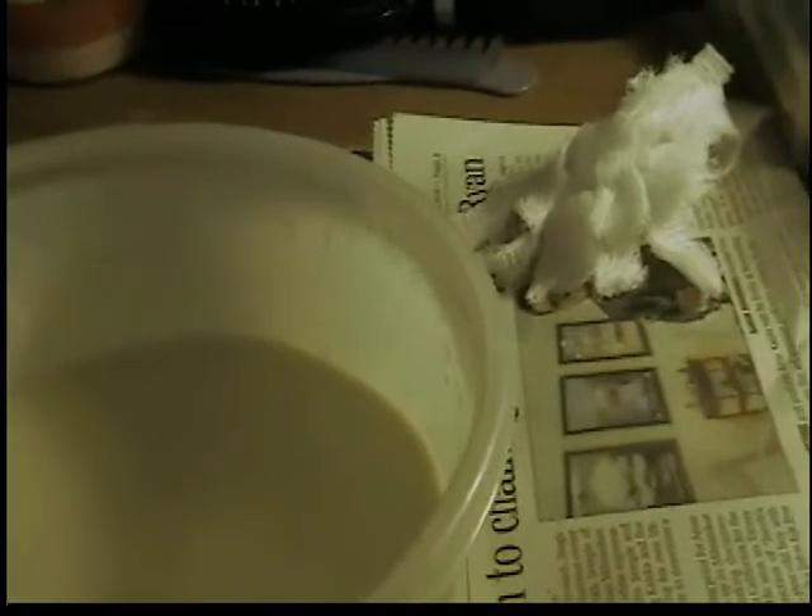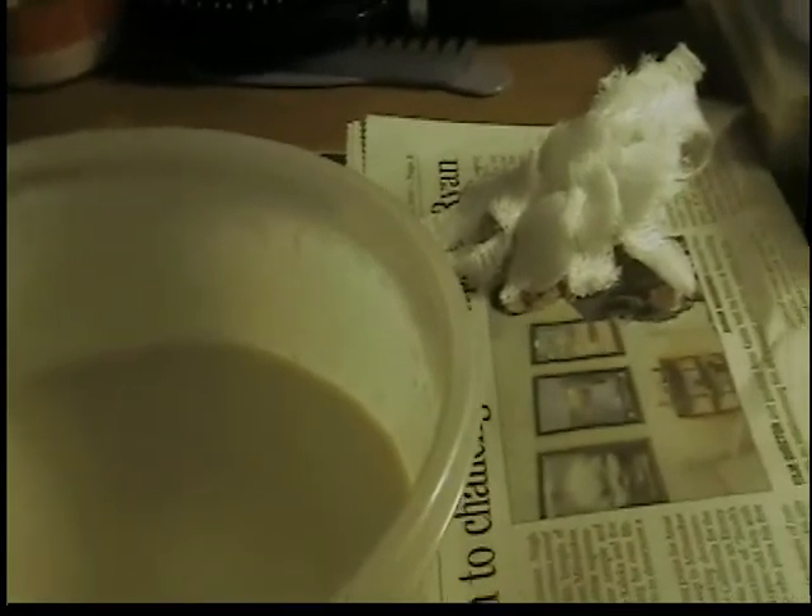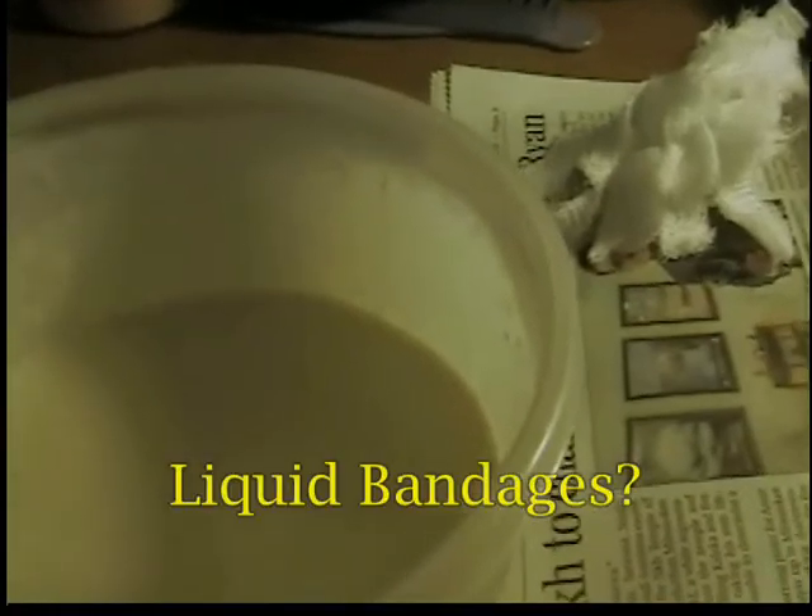A lot of people have been saying to use the plaster you use to make casts, but I didn't feel like going and getting any. So what I did is I used surgical gauze. I don't know why I had it laying around the house, but I did. So I cut some of it up into big strips and some really little pieces.